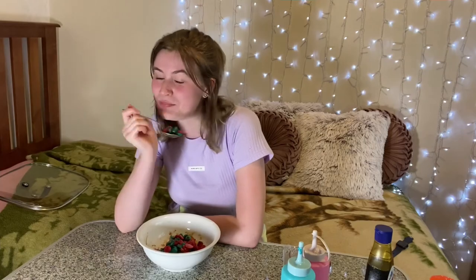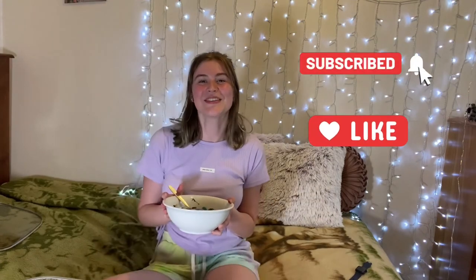My birthday's coming up — February 16th, by the way. Thank you for watching. Hope you all have a really nice day. And if you want to see more videos, just subscribe and hit the like button. Thank you! See ya!